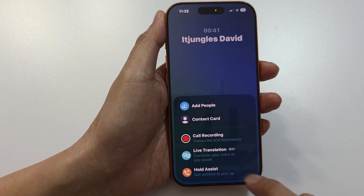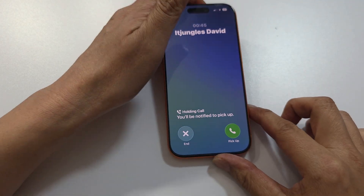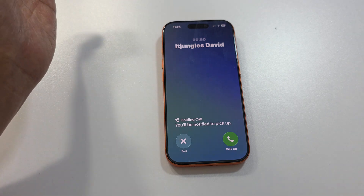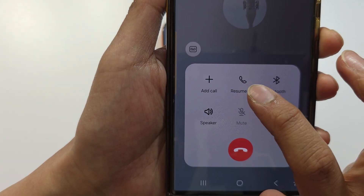Once it is in that state, you can place your phone on a table and leave it. Whenever the other end of the line resumes the call, your phone will notify you.